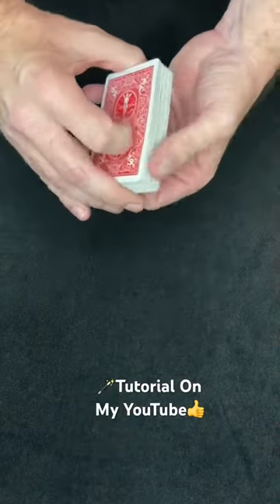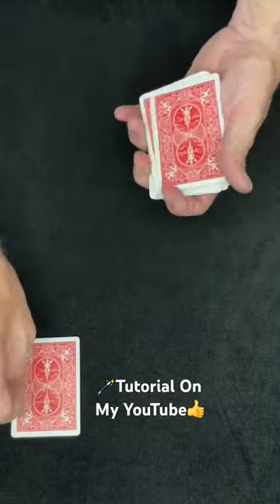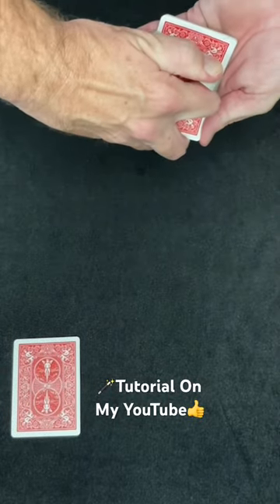Here's a neat trick to do when you're bored. I have a regular deck of cards, and you're just going to have a spectator go ahead and select any card they like. Let's say they pick that card right there. They don't show you, but they can hold on to it.